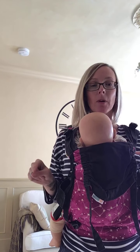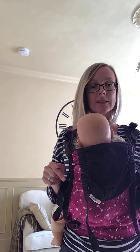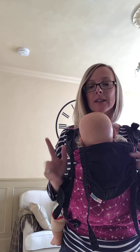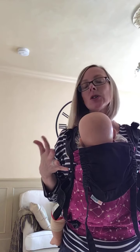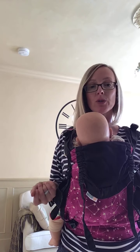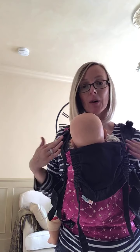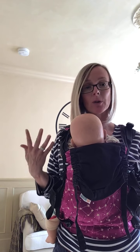If you have a ring sling, check my last week's Feature Friday because that covered how to tighten a ring sling. It would be slightly different with a woven, but essentially you need to take any slack round to where you're tightening. With a woven wrap that would be your knot, with your rings that's your rings, with a buckle carrier it's your buckle — but again it does depend on the buckle carrier.